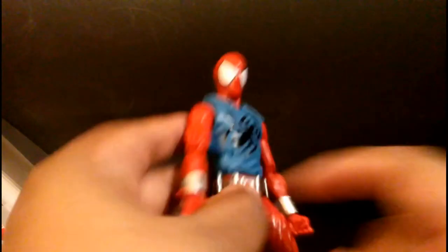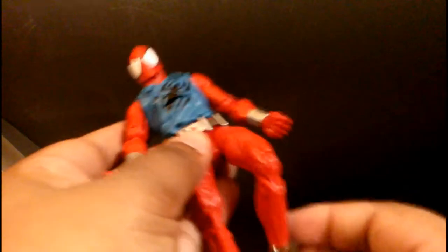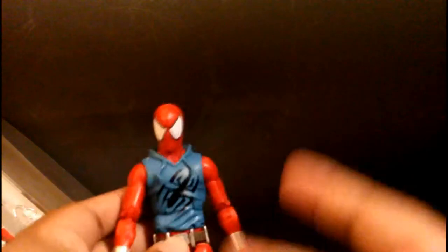I'll rate this a nine — excellent figure. You can't go wrong even with the shortcomings. Excellent sculpt work on the upper torso, the gauntlets are nice, the belt is nice, and the leg pouches are nice. It's a must-buy — nine out of ten. Take care, peace, I'm out.